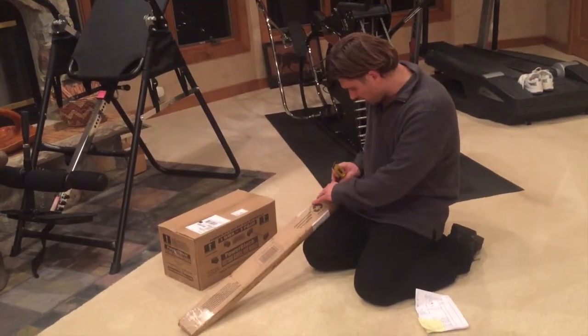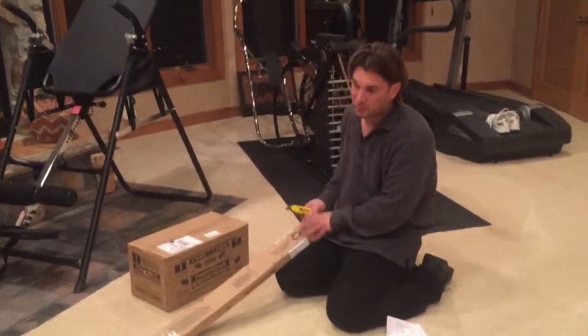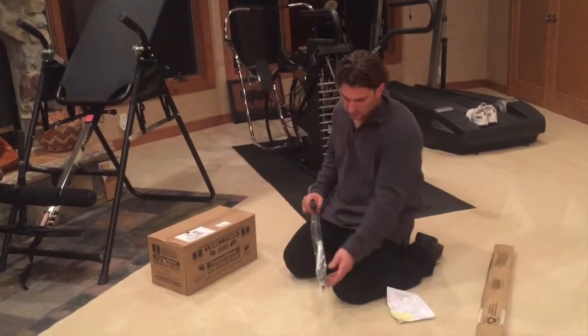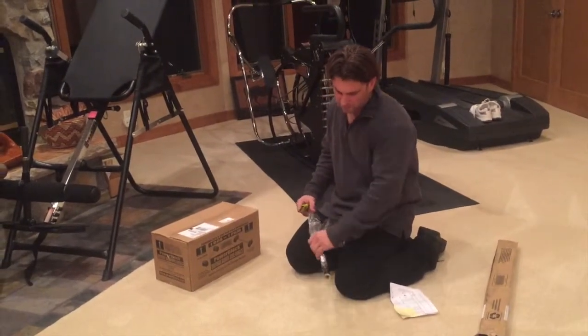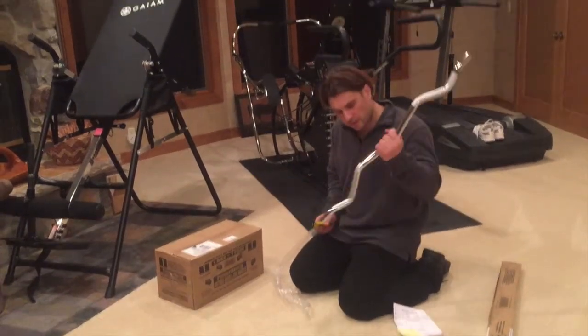I do a lot of workout programs — I'm doing Hammer and Chisel, I'm a P90X graduate, I've been featured on a P90X commercial and a Body Beast commercial. In Body Beast in particular, there are a lot of moves that you do with a curl bar.